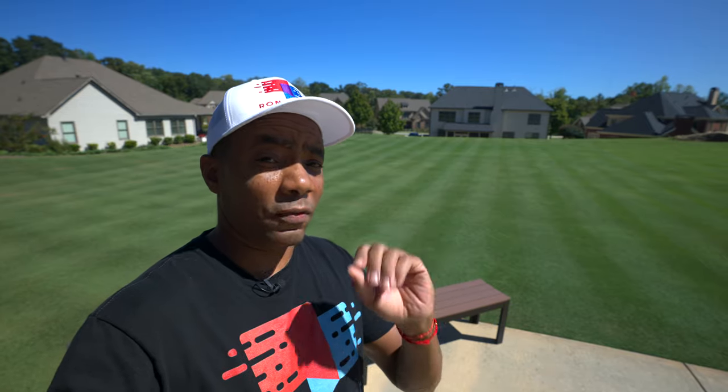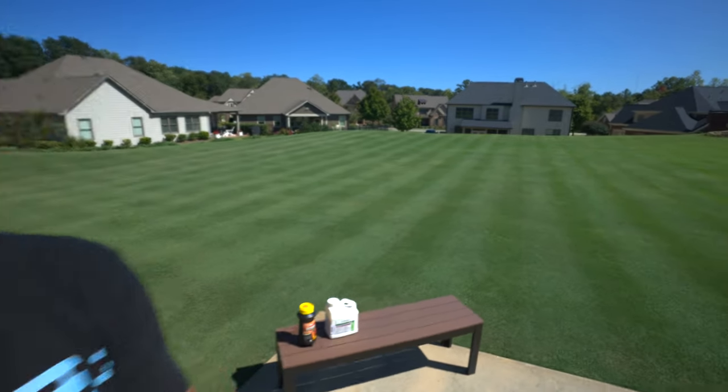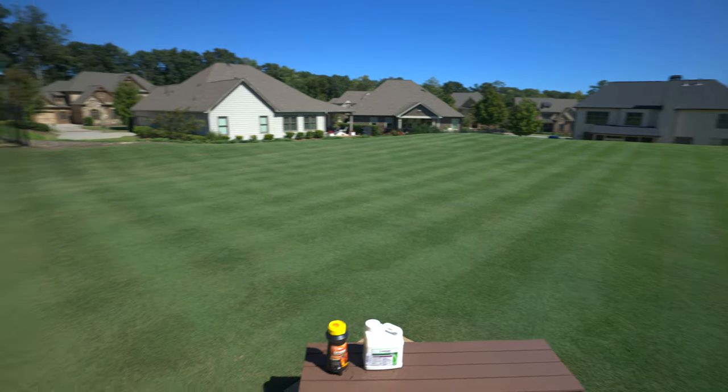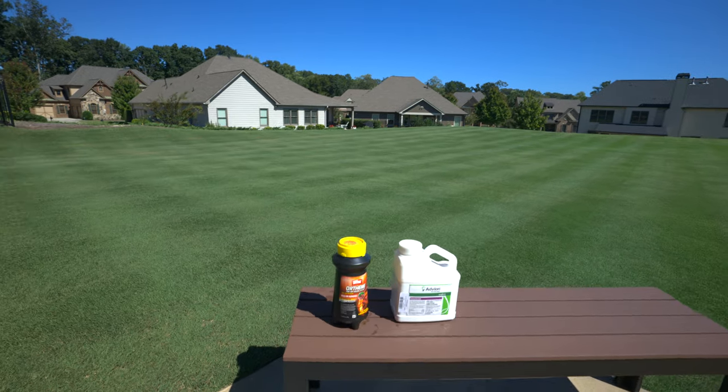But if you're dealing specifically with fire ants — pharaoh ants, any of those ants that are really nasty and will bite you and sting — we've got to do something different. I'm going to share two options I've used with great success. One of them you can find pretty easily at your local Home Depot, and the other one you may have to order online.